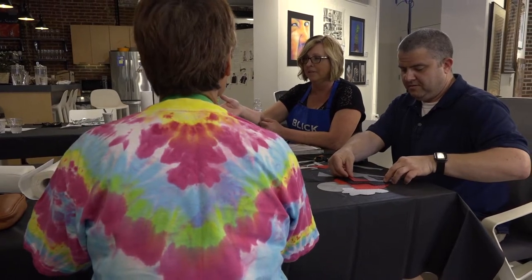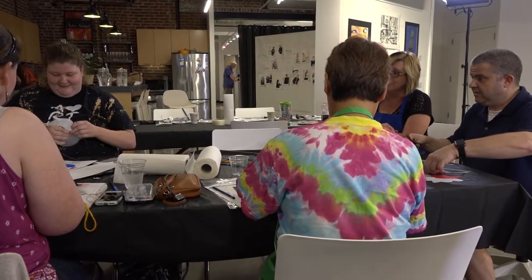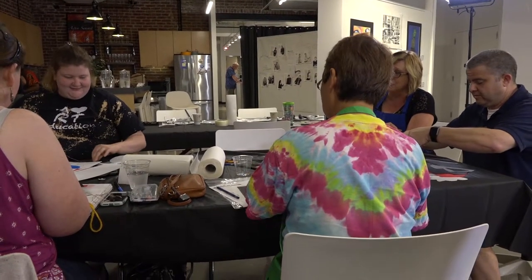We've got a couple of different starts here — cutting the pieces, arranging them, and then getting to the yarn and just going at it to see what we come out with. There would be different approaches to this, and she's going to put some shapes together with wire to start out with to build her structure.